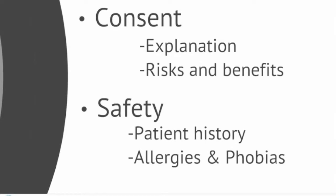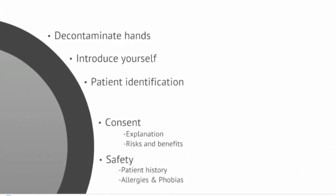Once you have gained consent, you should make sure that you are safe to proceed by enquiring about the patient's relevant medical and drug histories. This includes any allergies the patient may have, particularly in relation to the venipuncture equipment, for example latex. You should also ask if the patient has had blood taken before and whether they have a needle phobia. More information on this section can be found in the workbook accompanying this video or in the UHL venipuncture policy.